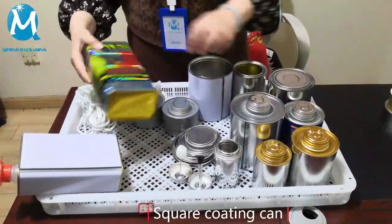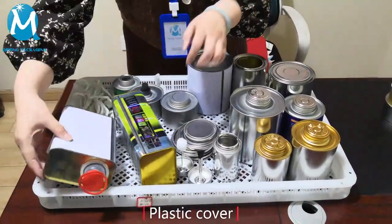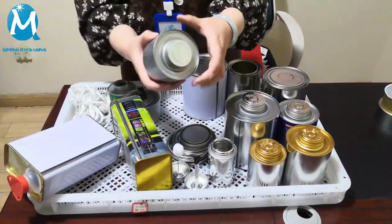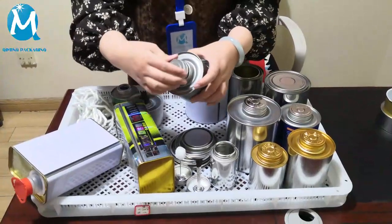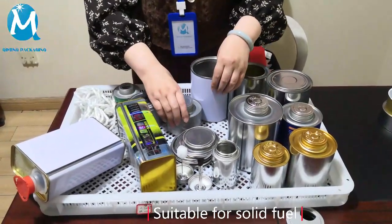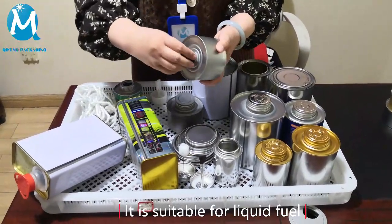This is a square paint can, and the application of round paint can is the same. This is their plastic cover. This is an alcohol lamp jar with spiral port. This one is suitable for solid alcohol and other fuels. This one with plastic cover is suitable for liquid alcohol fuels.